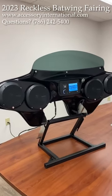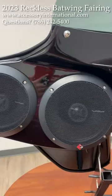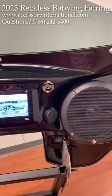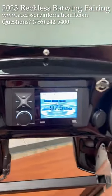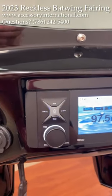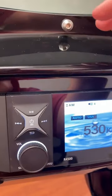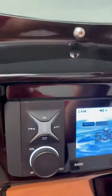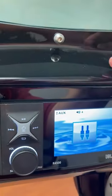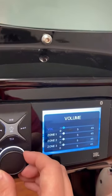Hey everyone, we've got a totally new redesigned inner fairing. It comes with two 6.5" and two 5.25" speakers, and this awesome new JBL or Infinity radio — we've got the JBL 4500 or the Infinity R3000. You can change the source with this little button here: AM, weather band, Bluetooth, auxiliary, FM. Let's turn it up here.